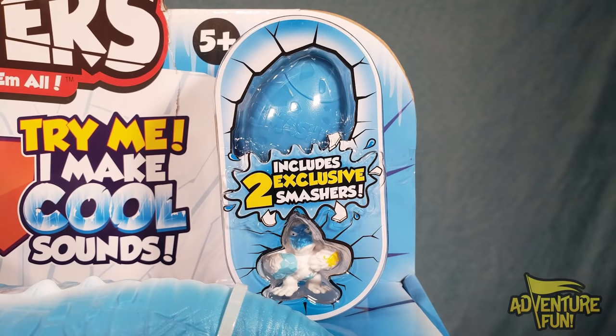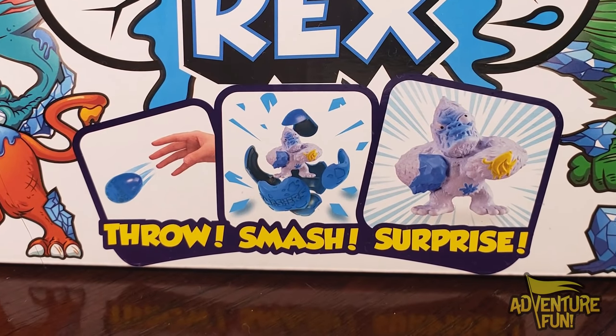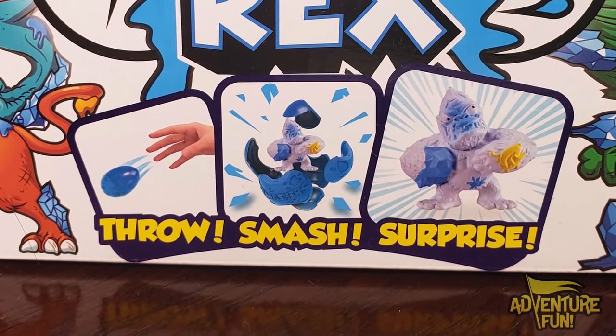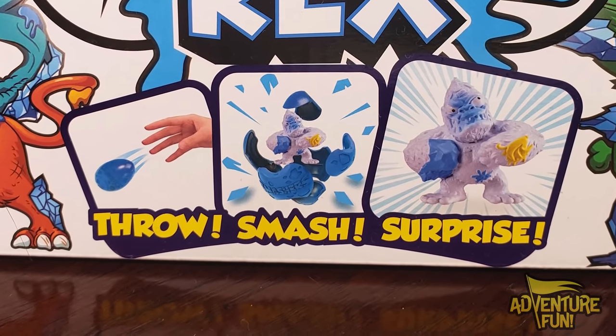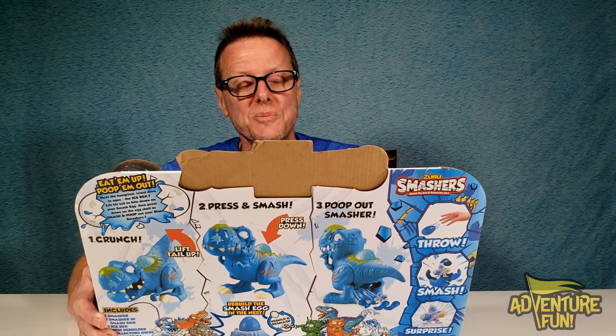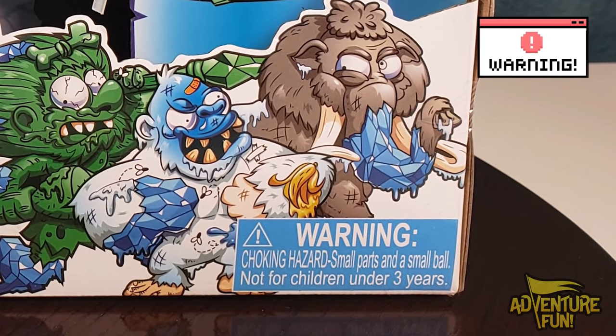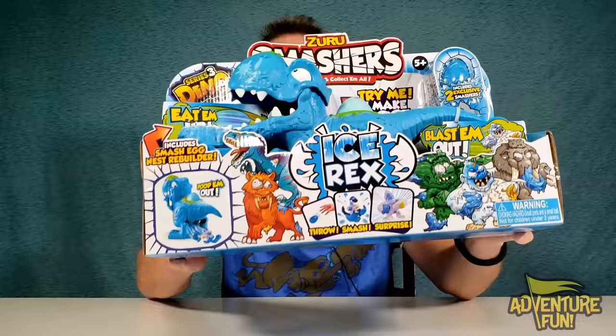You can see it includes two exclusive Smashers — it only comes with this playset for the Ice Rex. It includes Smash Egg Nest Rebuilder. It says throw them, smash, and surprise. So if you don't want to poop them out, you can throw them and smash them. Look at all these characters — they got googly eyes and everything. They're googly eyes because when you throw them, you smash it and they come out. Warning: choking hazard, small parts, and a small ball. Not for children under three years of age.